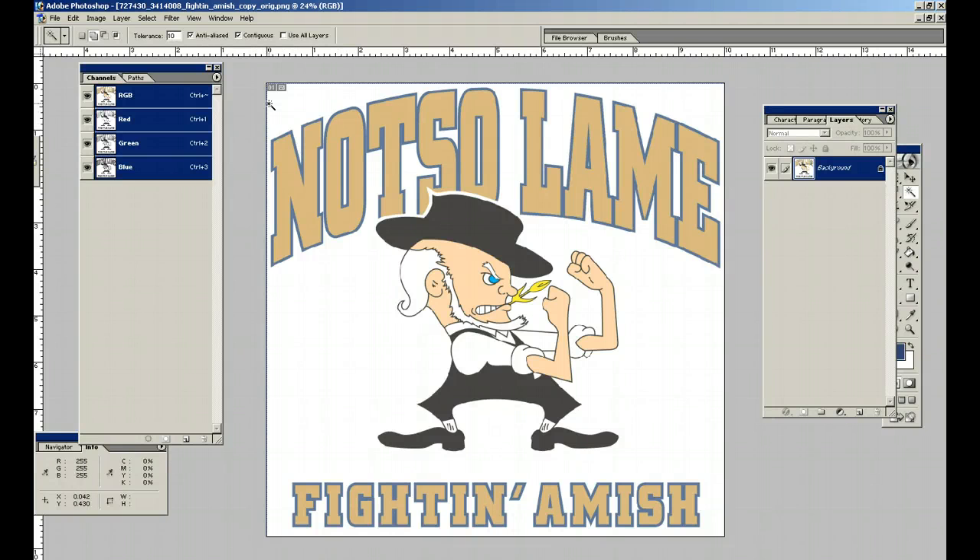This is Gary Rudiseaux. We're going to be going over the second part of our spot separations in Adobe Photoshop. What we've got here is an image that I imported from CorelDRAW. It was an all-vector-based image, but I wanted to separate it — separating it is a lot faster and a little bit more accurately in Photoshop.